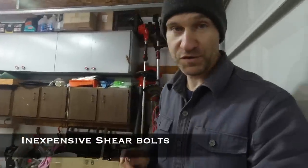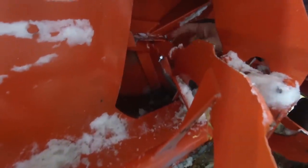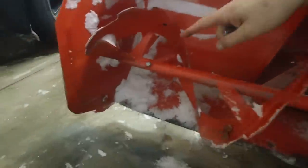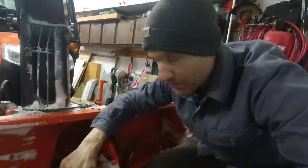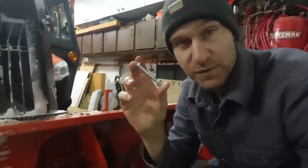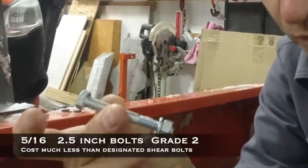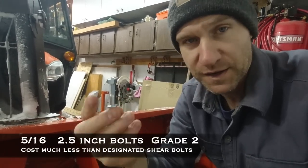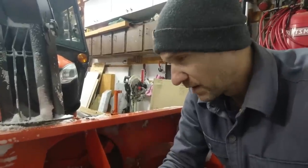Tip number three: shear bolts, for those of you with snow blowers. Back here is a shear bolt on the impeller — that's the one that breaks most often. There are also shear bolts on the auger on the right and left side. Every once in a while they'll break. You can go to your dealer and pay three to four times the price, or you can go to your hardware store and get a pound of them. This is a 2.5-inch grade 2, 5/16-inch bolt with a lock washer and a nut — use a nylon nut to make life easier.